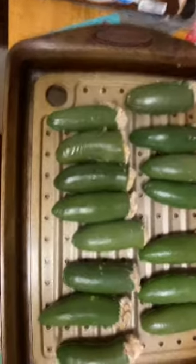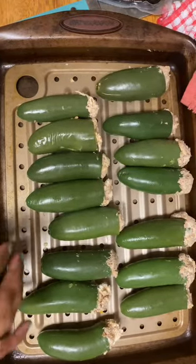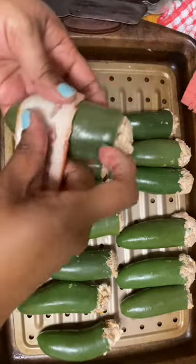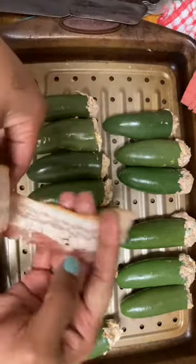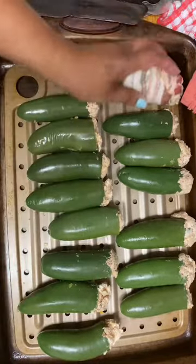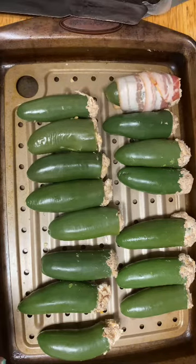Our final step is to wrap them in bacon. They're a little overstuffed because I had some filling left over and I did not want to waste it. We are going to wrap these just like you would a regular jalapeno popper.